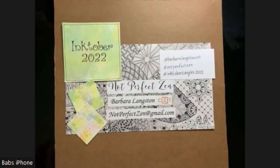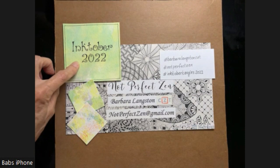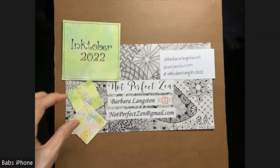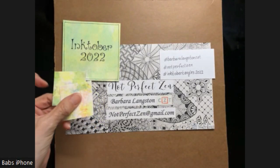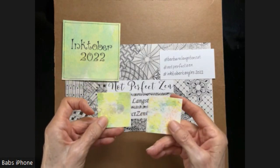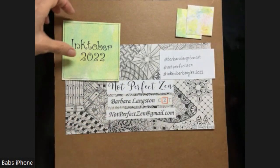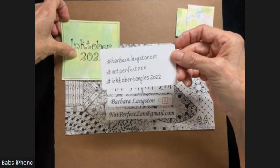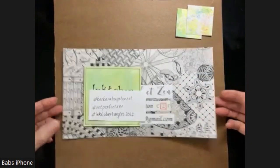Hello, my Zentangle friends. This is Barbara Langston, CZT, Certified Zentangle Teacher. Welcome to Not Perfect Zen and Days 7 and 8 of Inktober Tangles 2022. I do have an introductory video that you can look at. It has a little bit of information, but I'm using 2x2 tiles that I watercolored. I do have a link to how to do that. These are the hashtags that you can use. Let's get started.